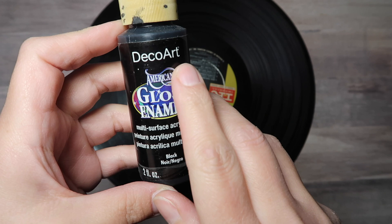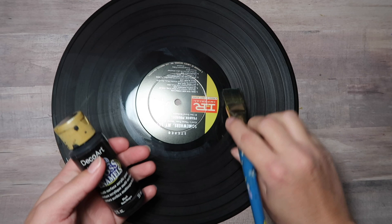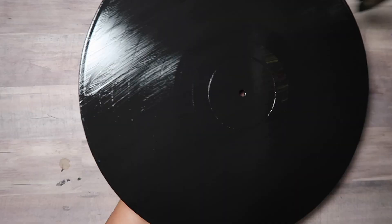So if you don't have a record, no problem. As you well know, records have grooves and we kind of need to take care of that because if not, your dots will have like a flat edge — at least what I've noticed in my previous record tutorial. I tested that out just to see and this was the best way to fill those in as far as I have been able to find.